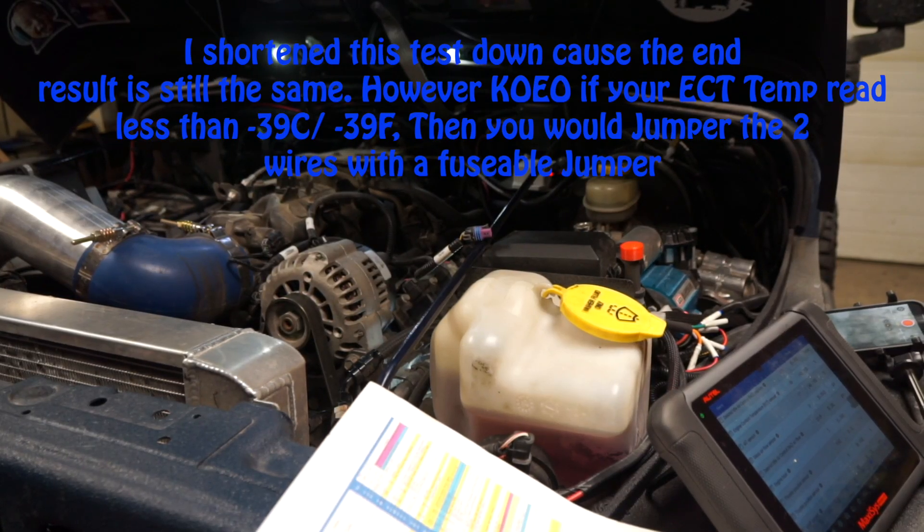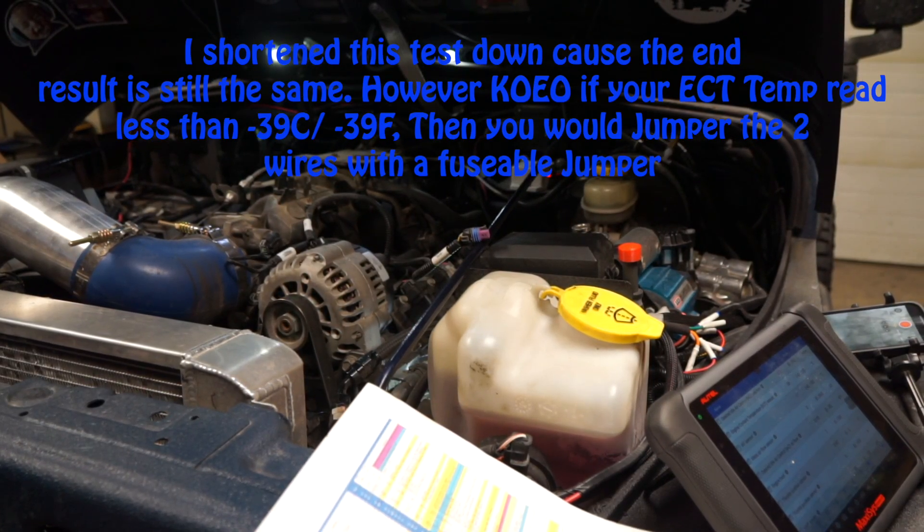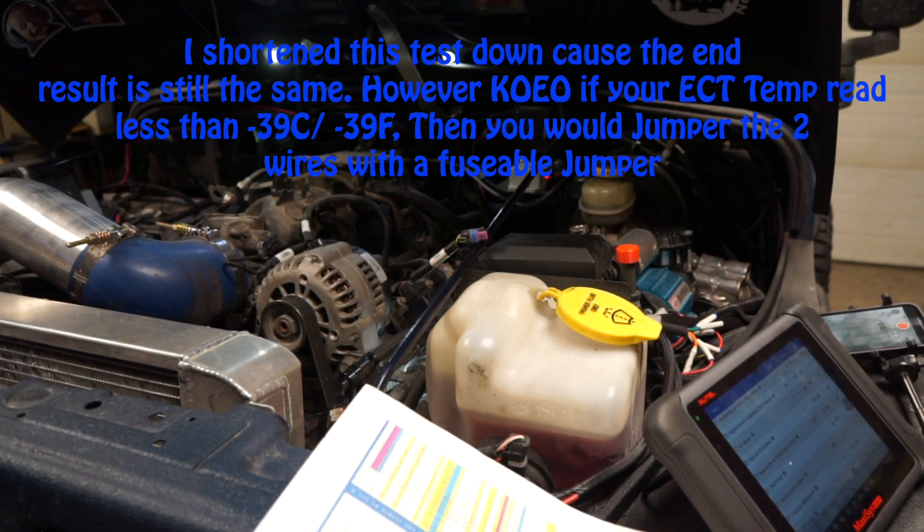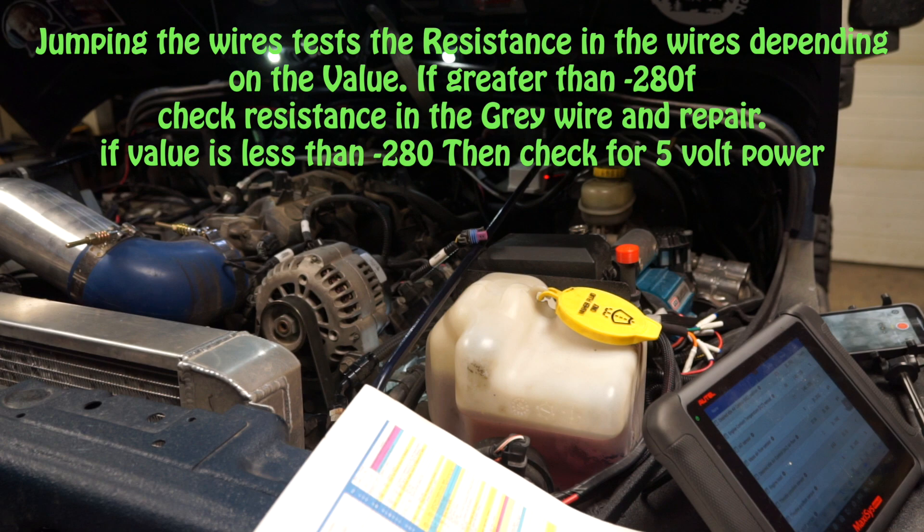Good day everybody, welcome to today's video. We're going down the rabbit hole showing you how to troubleshoot sensors — specifically a P0118 engine coolant temperature sensor circuit high voltage code. If you did the low voltage one, you will repeat some of those tests to determine whether or not the sensor is faulty. In this video we're going to show you what to look for in the plug.